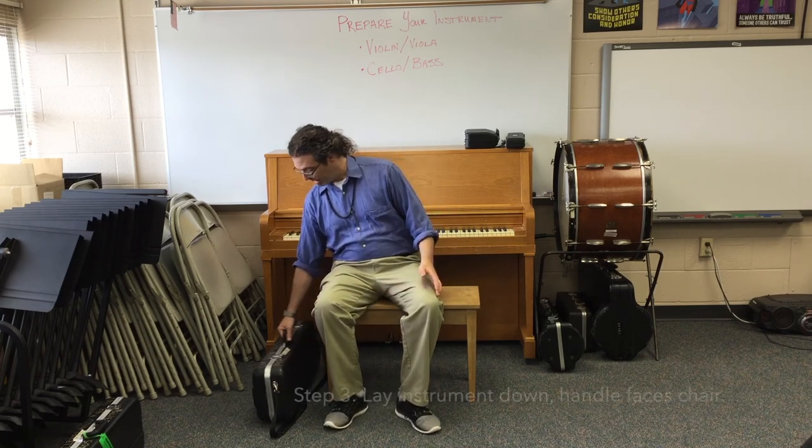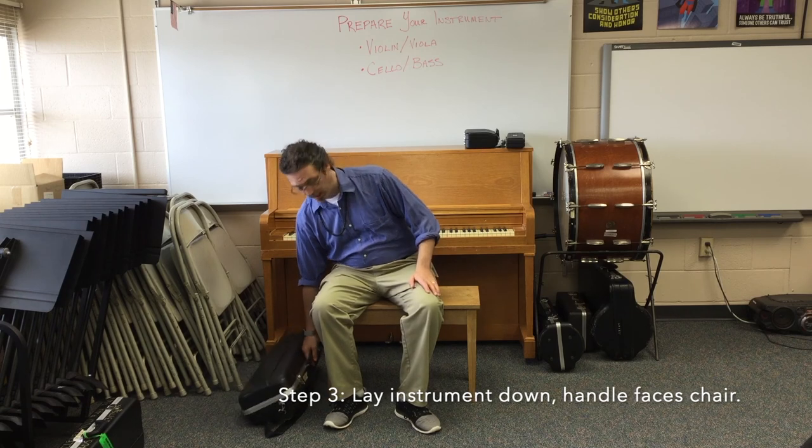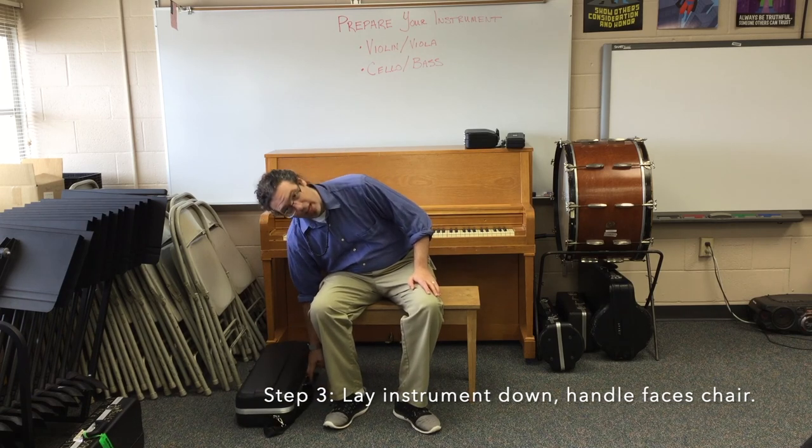Step three: lay the instrument gently on the ground. See the handle? It faces the chair you sit on.